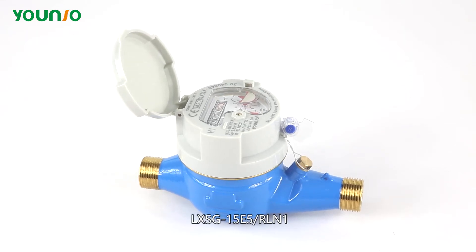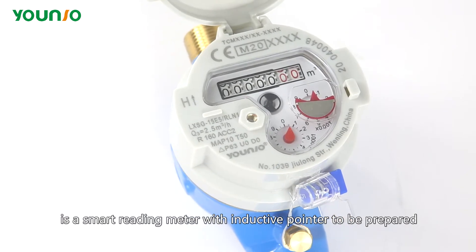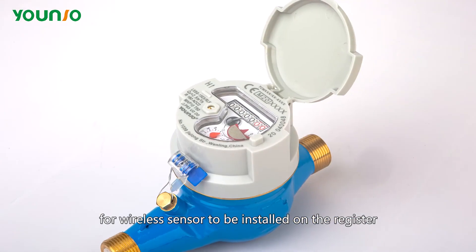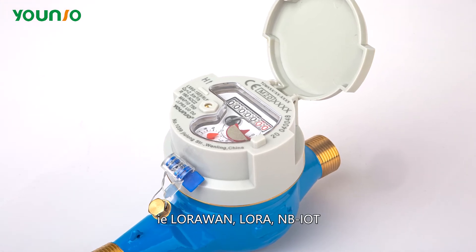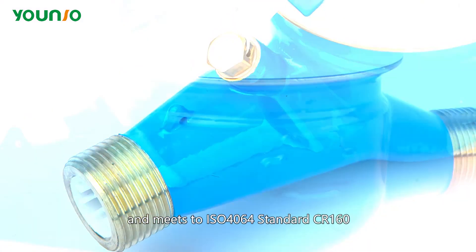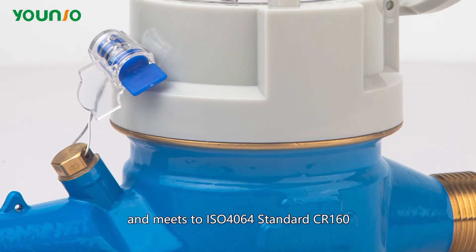LXSG-15E5-RLM1 is a smart reading meter with an inductive pointer, prepared for wireless sensor installation on the register, such as LoRaWAN and LoRa MBIOT. It is designed and manufactured by UniWaterMeter and meets the ISO 4064 standard R160.